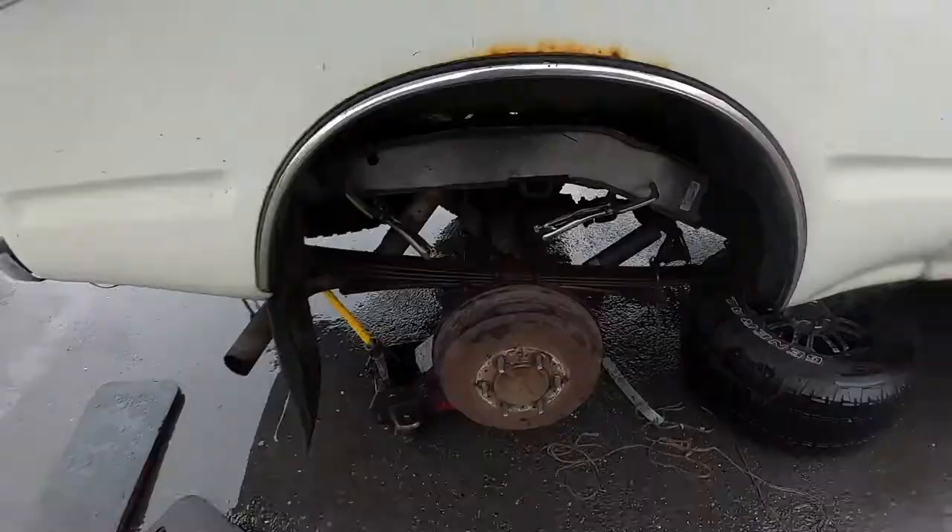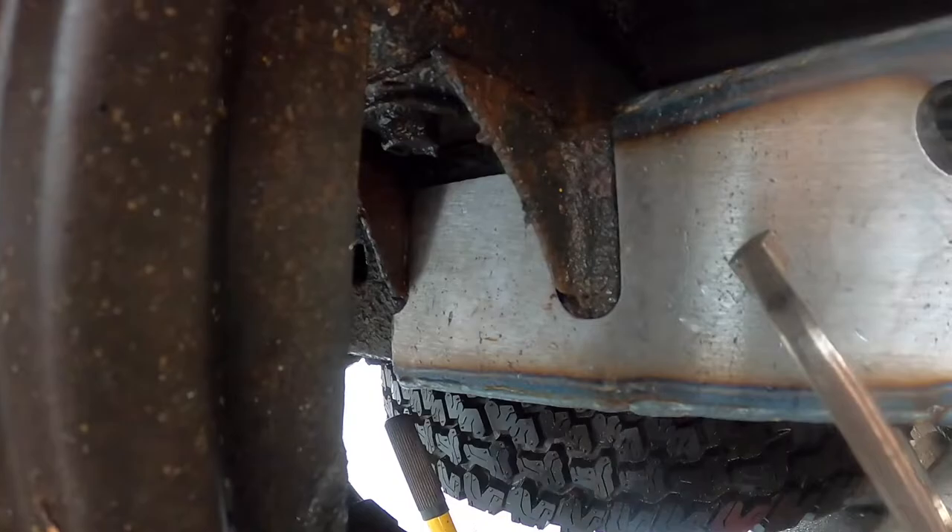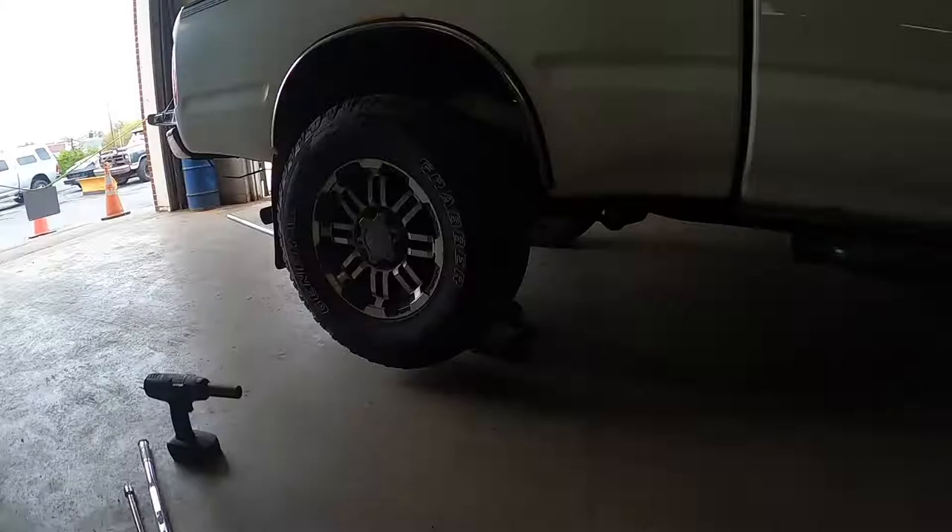All right guys, so this is part two of the Toyota Tacoma frame repair. You guys can see where we left off last time — I had the thing clamped up and threw some cable ties on it to get it to stay so they wouldn't fall off when we were moving it around the parking lot. So here is where we're going to start.